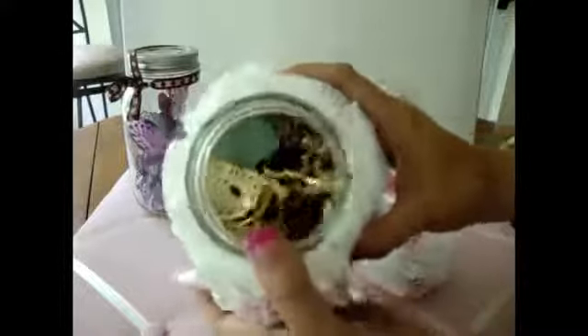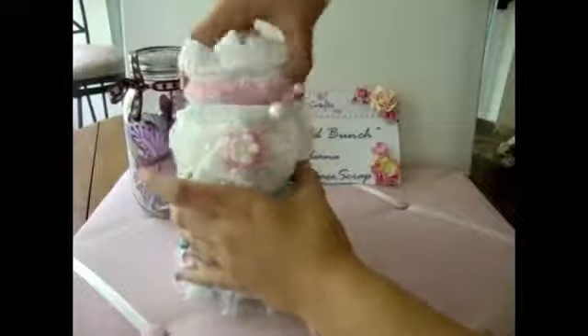And then inside the jar there's just a bunch of vintage buttons that I have. So it closes up like this, and it looks super cute. I think it's such a great idea.